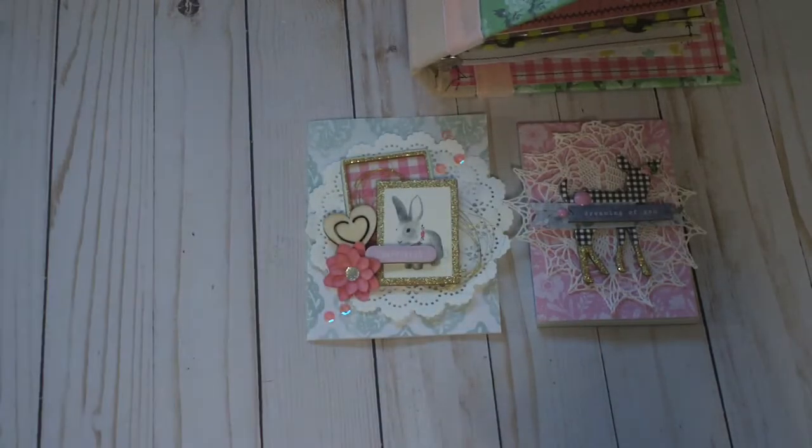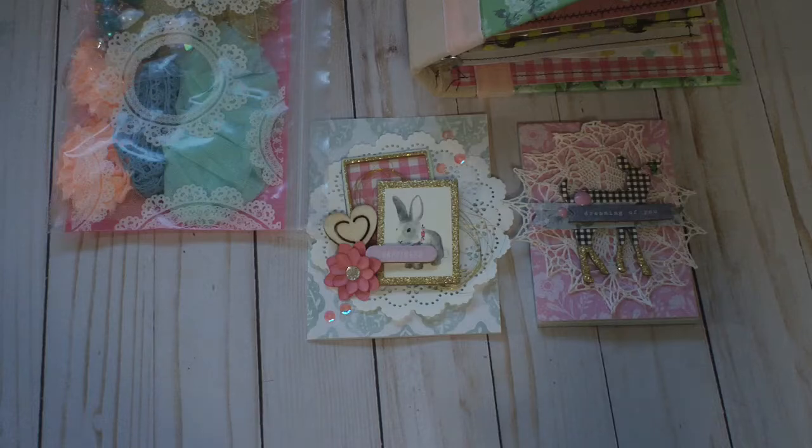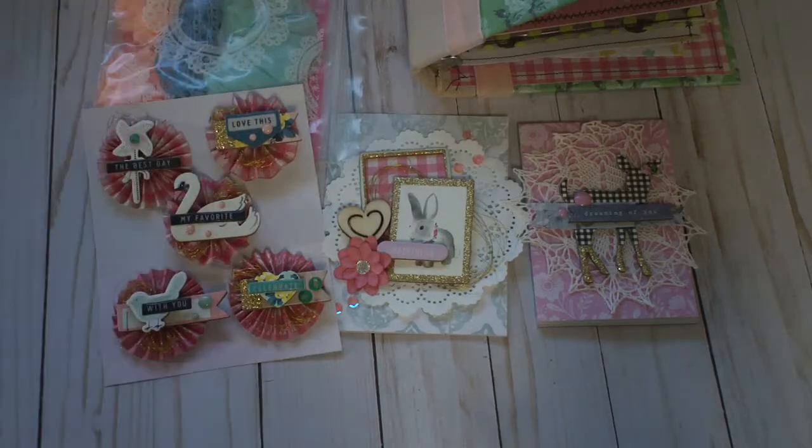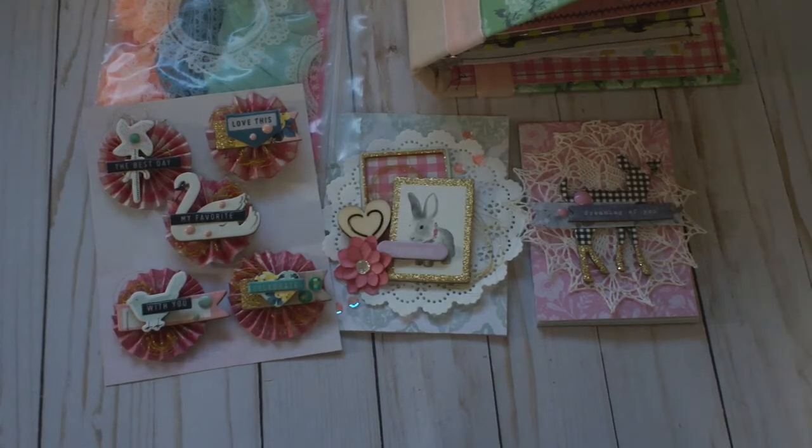That is my card, and then I'm just giving her a little bag of goodies. I hope you guys enjoyed that — I'm super excited to send it off to her. By now she will have gotten it. Thanks for watching, bye!